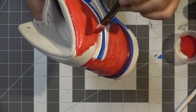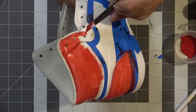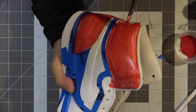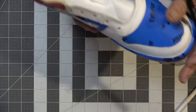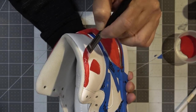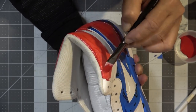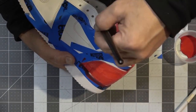I really like this Angelus acrylic paint — it's not like regular acrylic paint. It actually bonds to leather well, stays flexible, and is supposed to stick without cracking. Regular acrylic paint from Walmart or Hobby Lobby will crack, but I've tested these and they actually work really well.